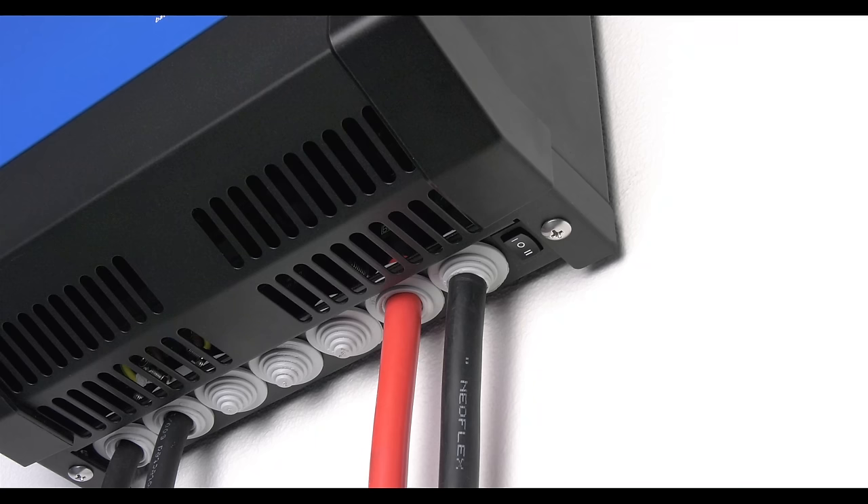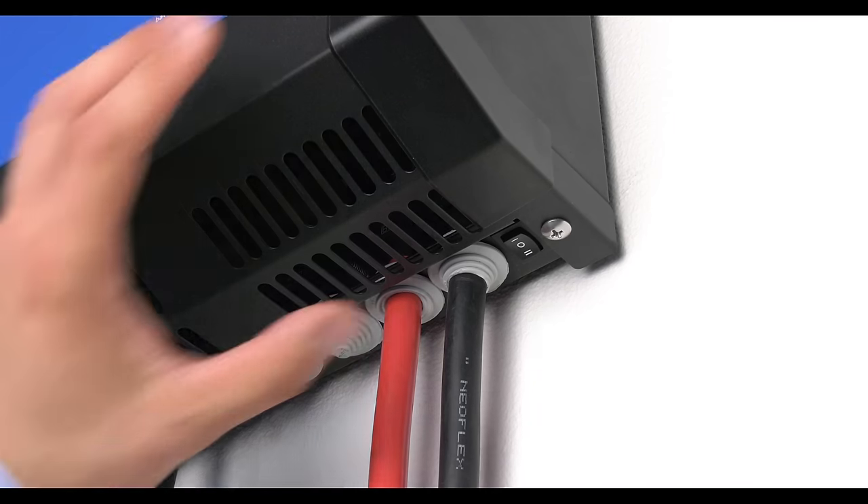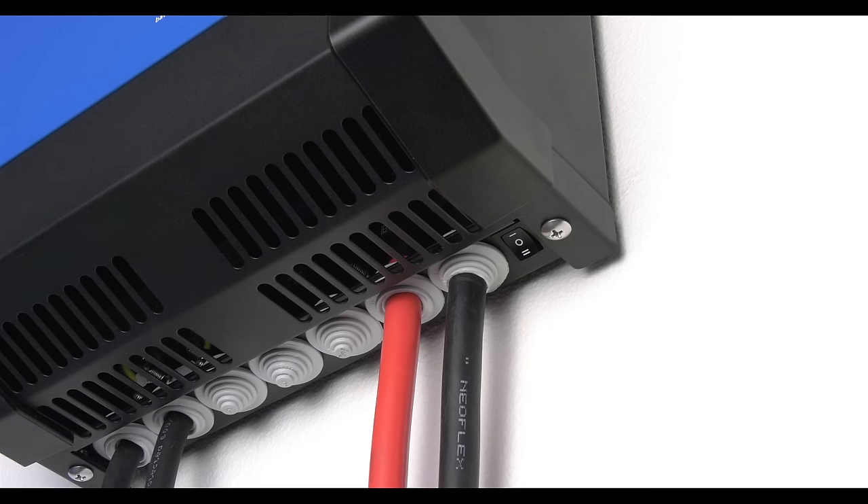To switch the unit on, there is a button at the bottom. You can switch it to 1, which means on. 0 means off and 2 means charger only.